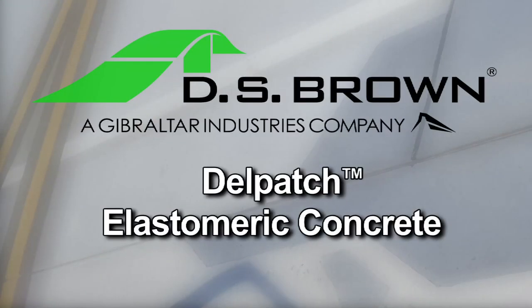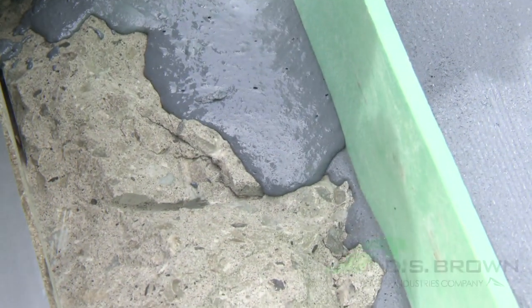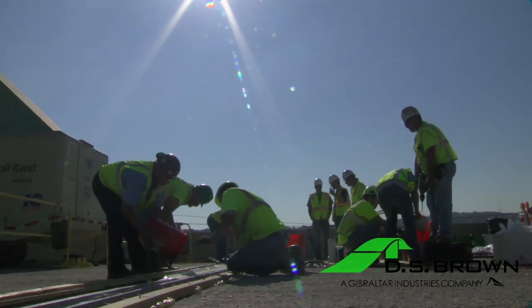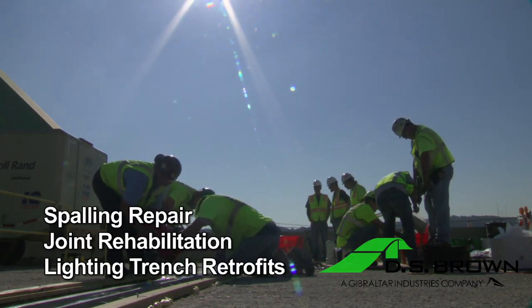Welcome to the instruction video for installing DS Brown's Delpatch Elastomeric Concrete. Delpatch Elastomeric Concrete is a self-leveling and flexible polyurethane material used for spalling repair, joint rehabilitation, lighting trench retrofits, and several other applications.